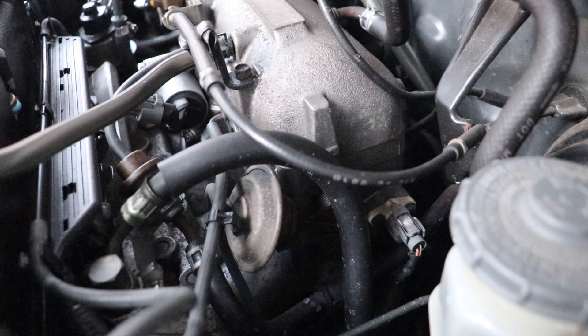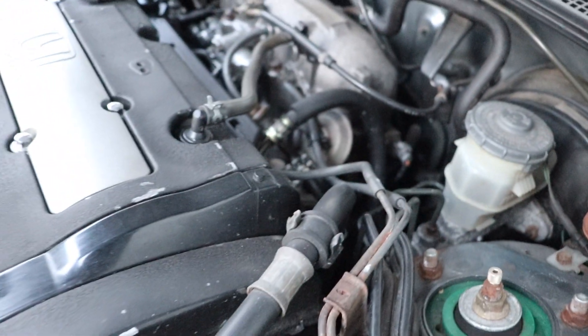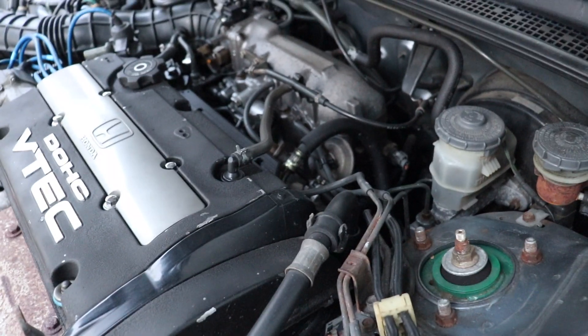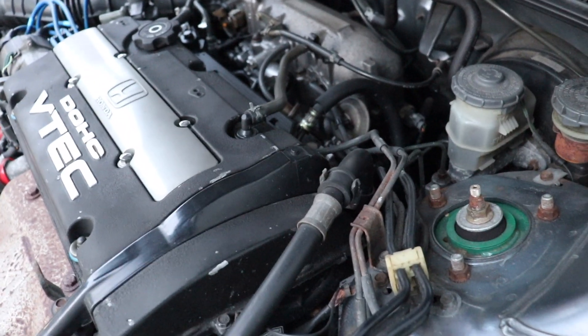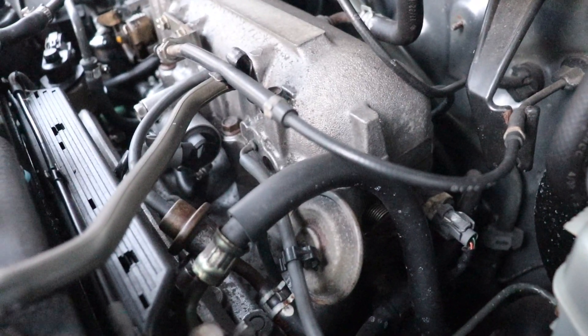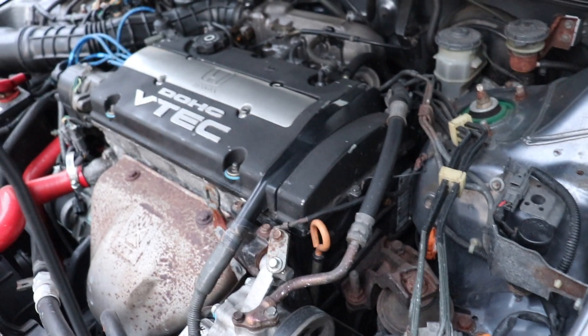Hopefully this helps someone. Don't assume that an idle air control system code automatically means it's the idle air control valve. The H22 is also very sensitive on the intake side, so I'd suggest keeping it stock, or if you modify it, go to someone who knows what they're doing or be prepared to troubleshoot bugs. Thanks for the support and I'll see you guys next time.